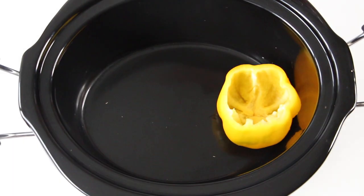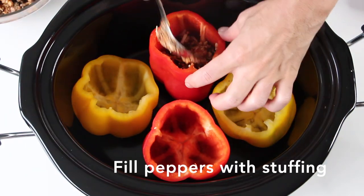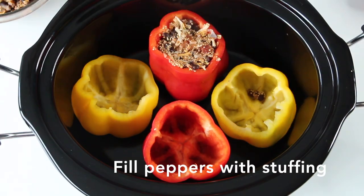In a slow cooker you'll want to place your cleaned out peppers. Now fill each pepper with the quinoa stuffing.